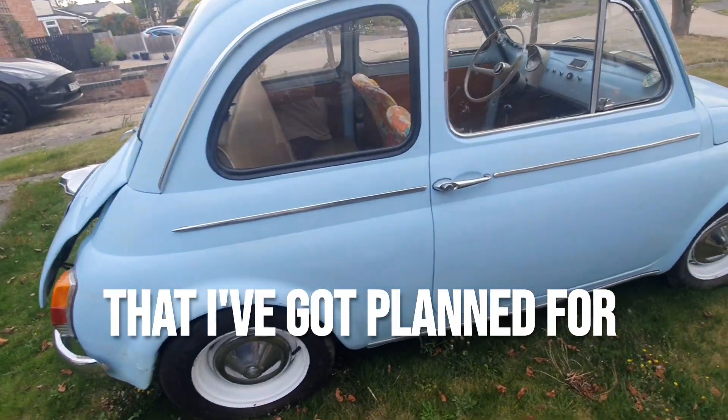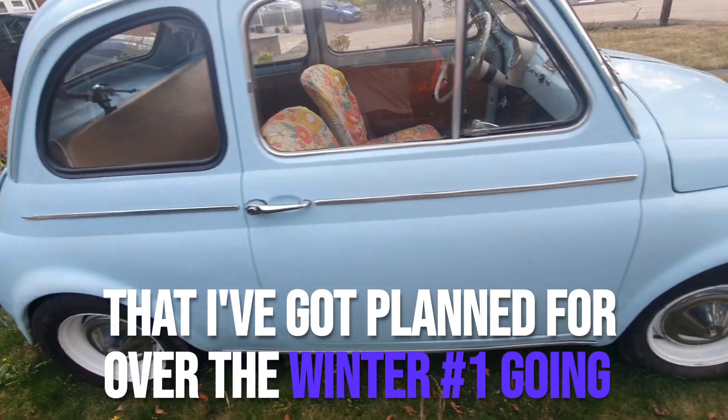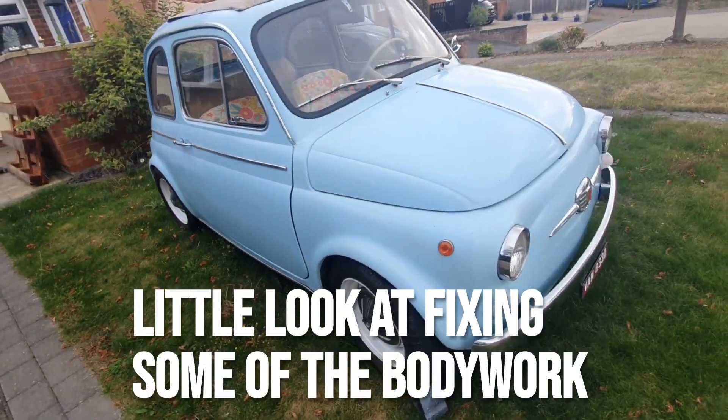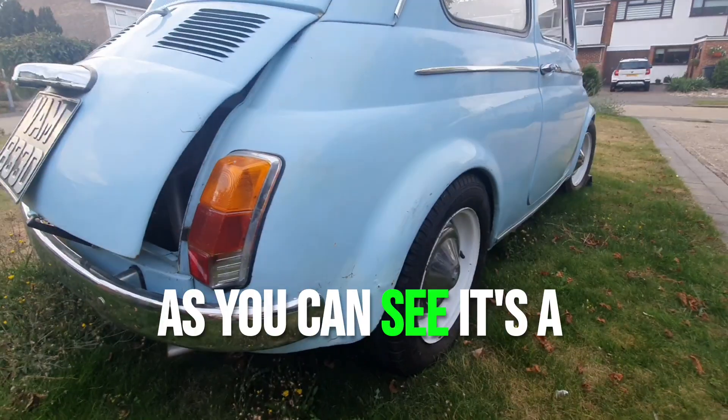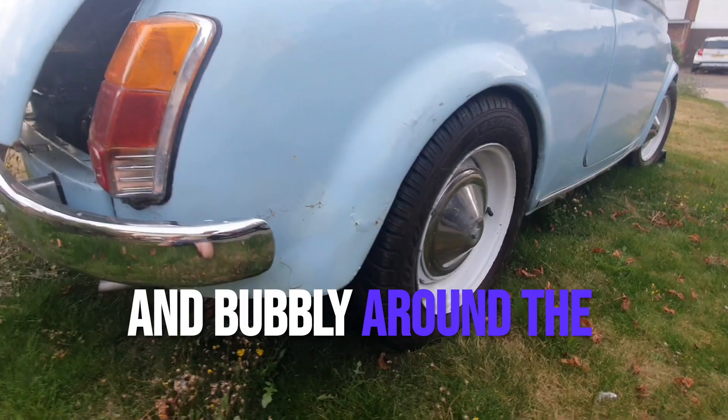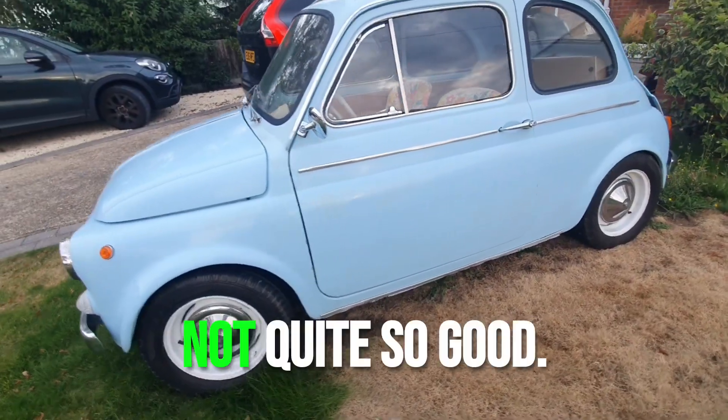There's a few things I've got planned for over the winter. Number one, I'm going to have a little look at fixing some of the bodywork around the back, because as you can see it's a little bit sketchy and bubbly around the rear wheel arch. Not quite so good.